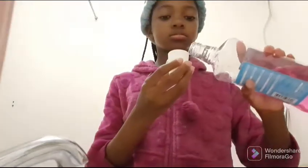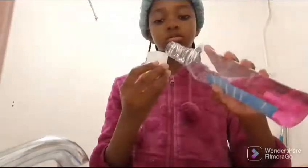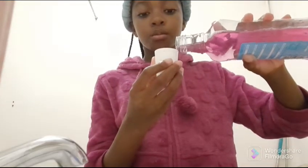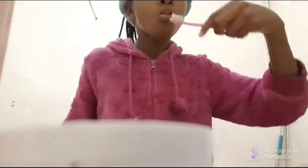It looks the same color as my PJs. This is my sister when she's sleeping. As you can see, my sister doesn't make much noise when she sleeps, so that's good.